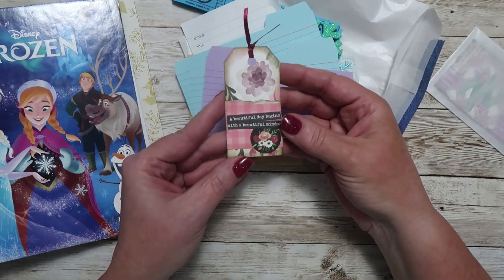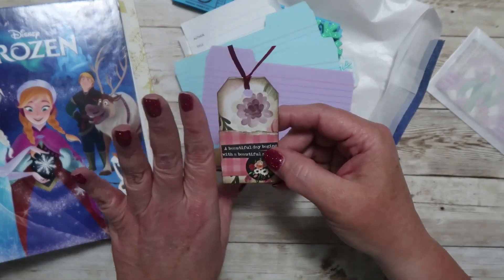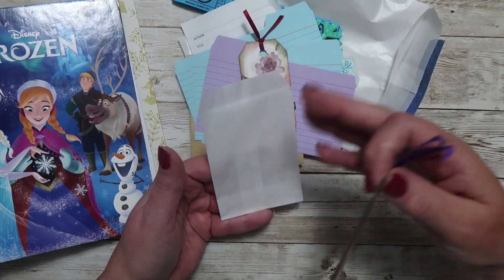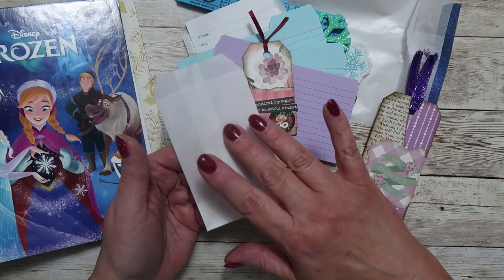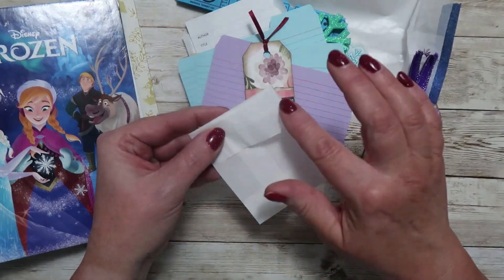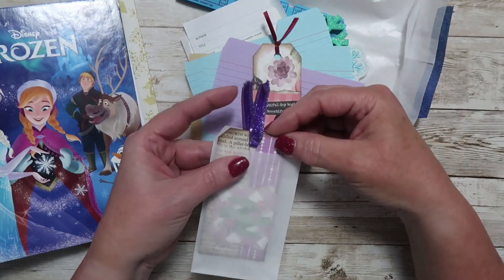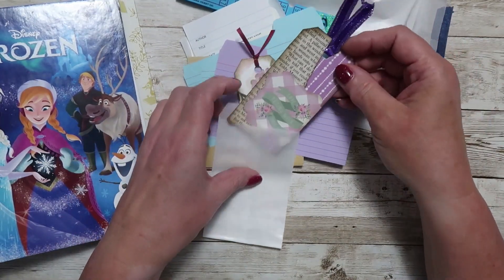I've made a tag here — what I would do with this is add some washi or regular tape on the side and attach it on one side so it's a flip. I've also included this glassine bag, which is great on its own for photos, journaling, whatever you want. I've put dried flowers in mine — I had collected some flowers from a wedding, dried and pressed them, tucked them in the glassine bag, folded it over and added a sticker. There is another tag here — you can leave it included in the bag as a pull-out or use it separately, all in the same colors as the journal.